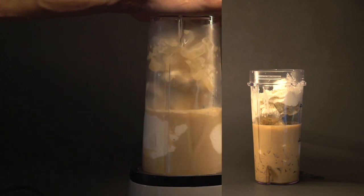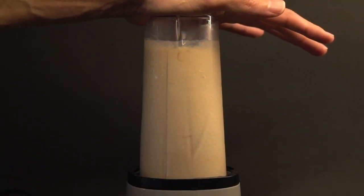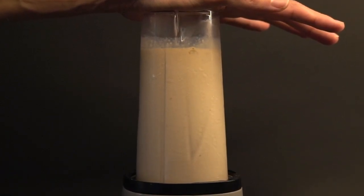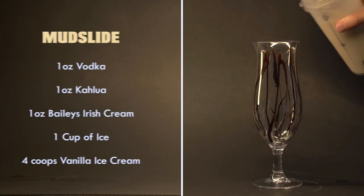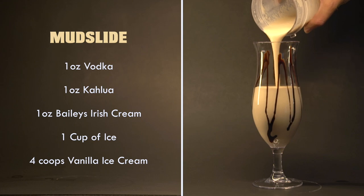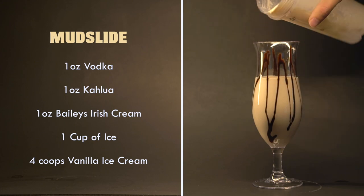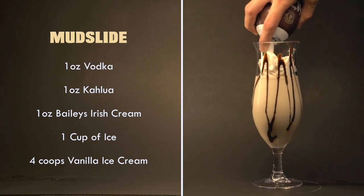Now let's blend it. And that's a Mudslide. I like to serve it in a hurricane glass with chocolate syrup drizzled inside. I'm going to finish it off with whipped cream and chocolate shavings.